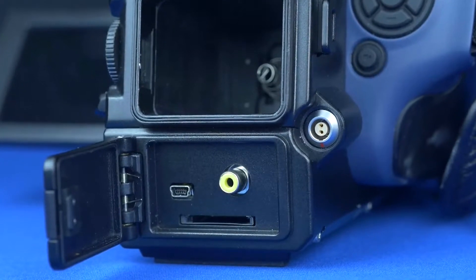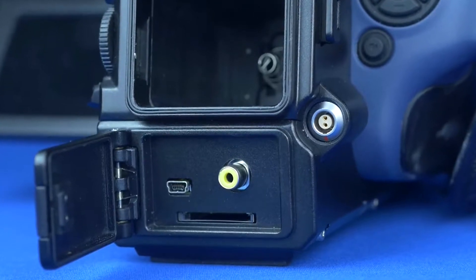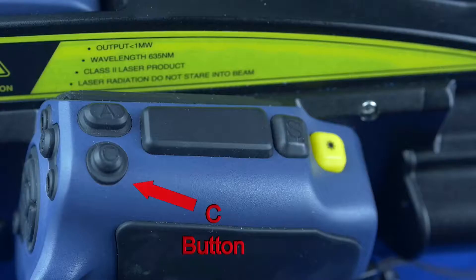At the back of the unit we have a video output, storage via SD card, and a USB connector. The C button allows the operator to navigate the menu quickly and easily.